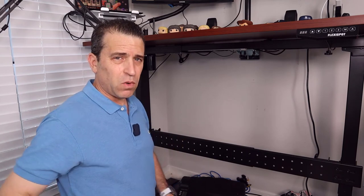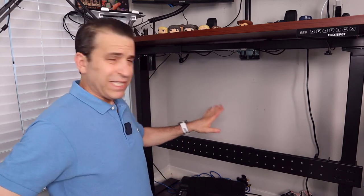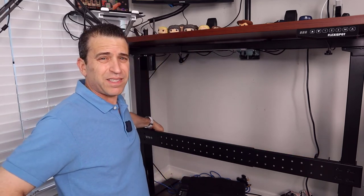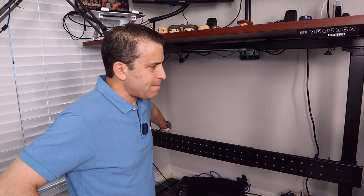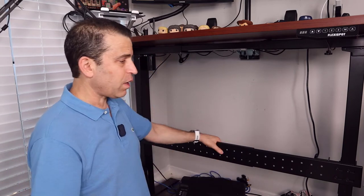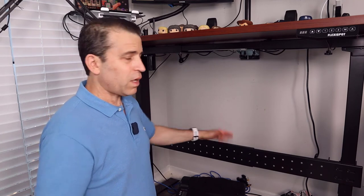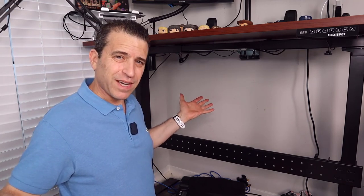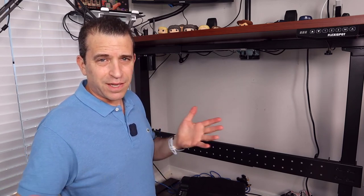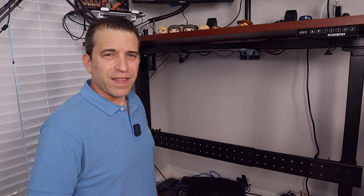This will save you from having to invest in another stand-up desk — great investment, worth every penny. Unfortunately many affordable stand-up desks have this side-to-side swaying issue, but adding this very affordable bar resolves it. Let me know if you have any questions. I really appreciate your time and I hope this video helps with your stand-up desk shaking side to side. Have a great day!